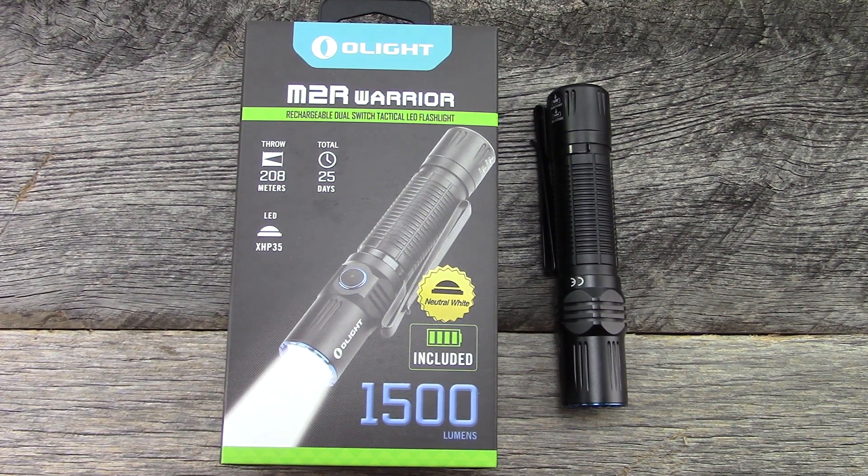Hey everyone, thanks for tuning in. Finally getting around to a video on the Olight M2R Warrior. This light came out a couple months ago, got the light a couple months ago, probably should have done a video then, but been busy and didn't really get around to the video, so here we are.